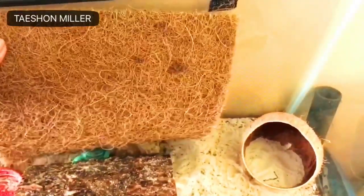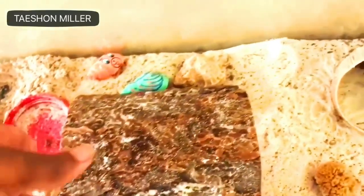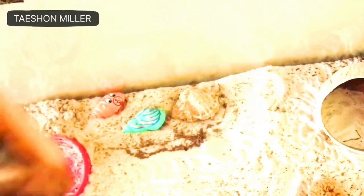Now I'm going to go in and remove all of their old furniture and little props and stuff that I had in here for them. There they are behind the log sleeping.